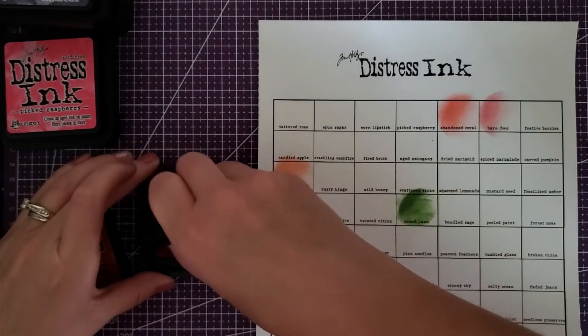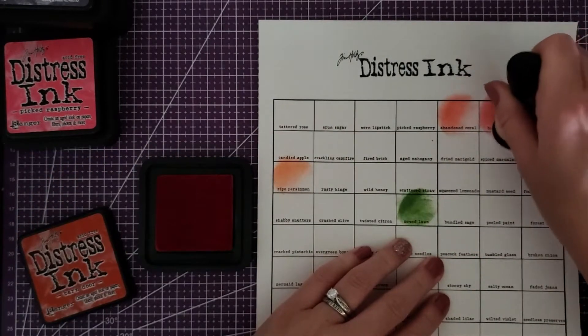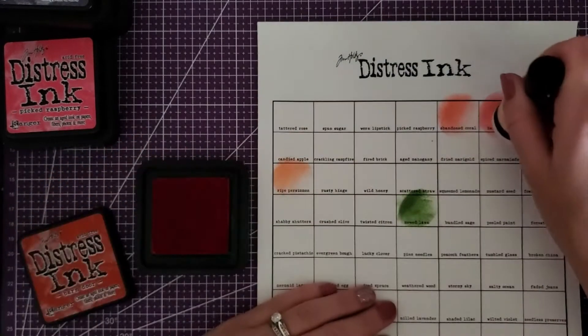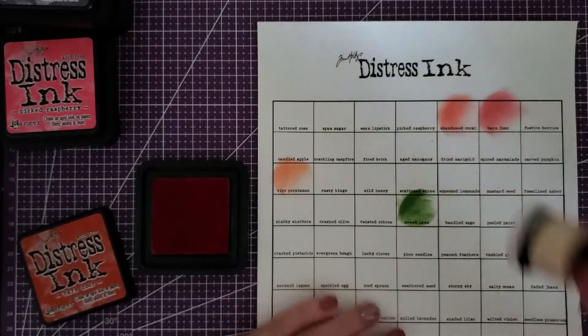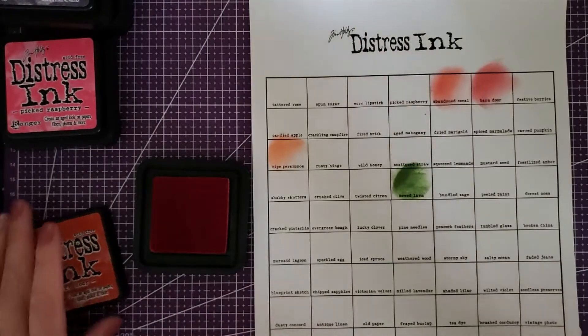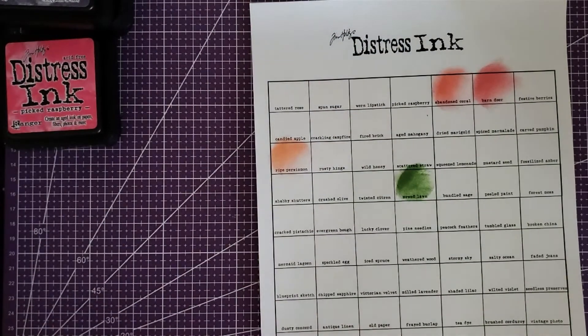I didn't get the small detailing tools — I need to get those. Barn door is like a country red. What's nice about these inks is that they're quite transparent — they're not covering the text or anything like that. That's the cool thing with coloring books: they're not going to cover the lines.